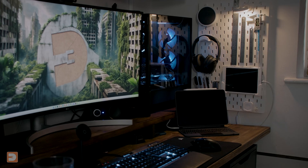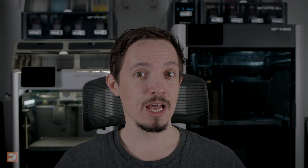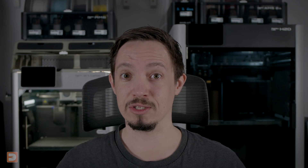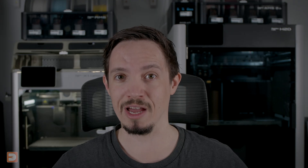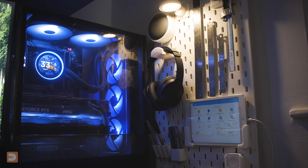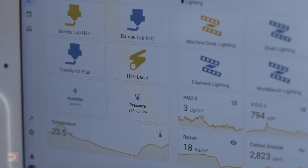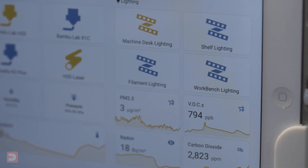I have an old iPad mini set up as a Home Assistant dashboard display next to my computer. It normally sits there with the screen off, but turns the screen on any time I'm near it, triggered by my Aqara presence sensor, which can not just detect that there is someone in the room, but where in the room they are. It automatically displays my workshop dashboard.